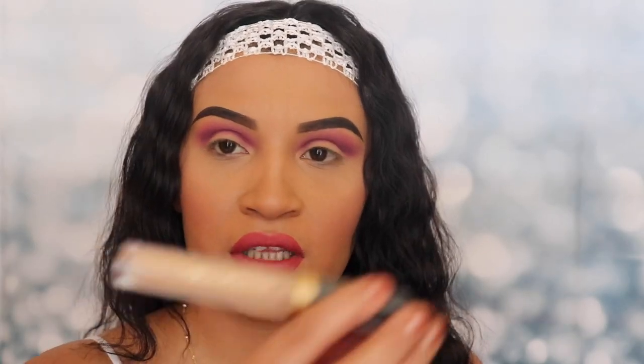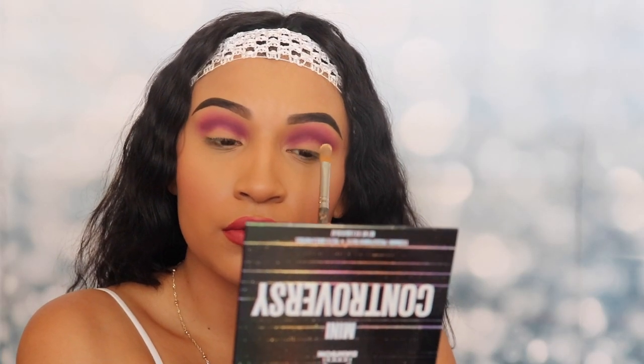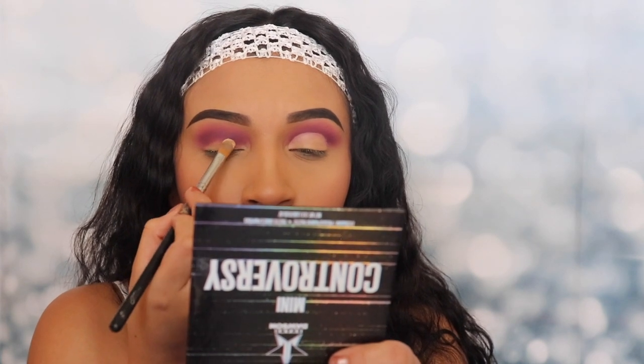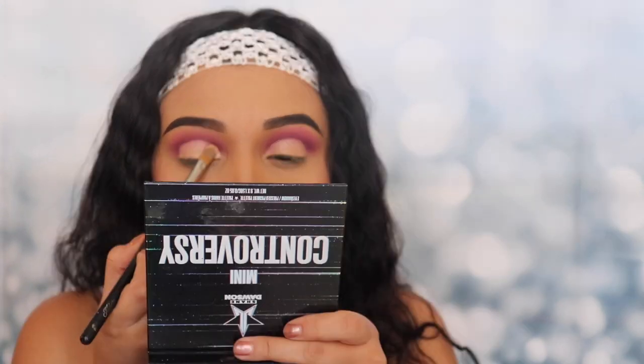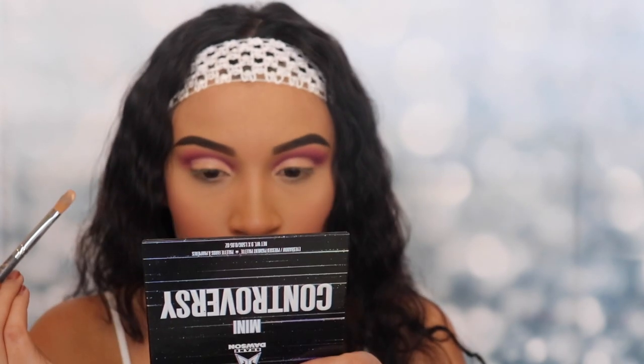For the next step we're gonna cut the crease with the Belief Beauty concealer. I'm gonna go ahead and cut the crease real quick on both eyes. All right, the crease has been cut.